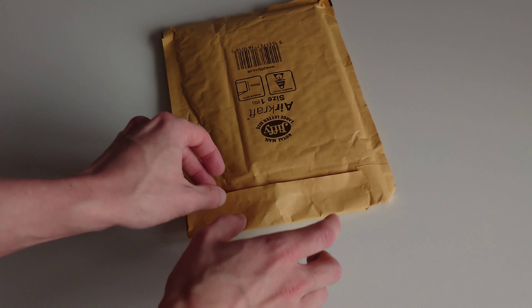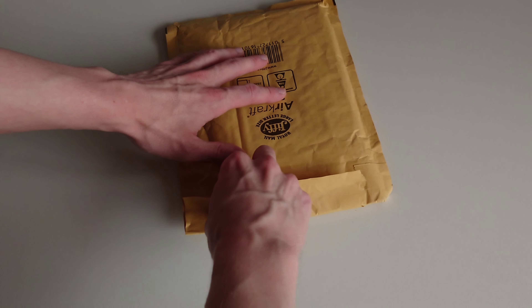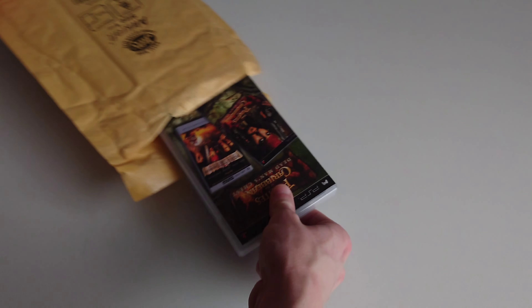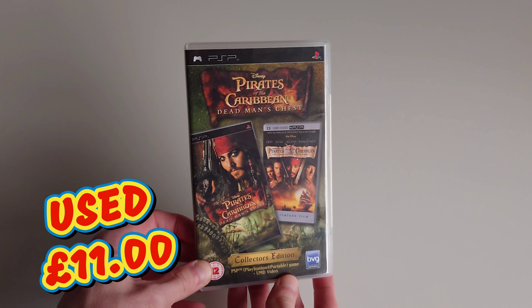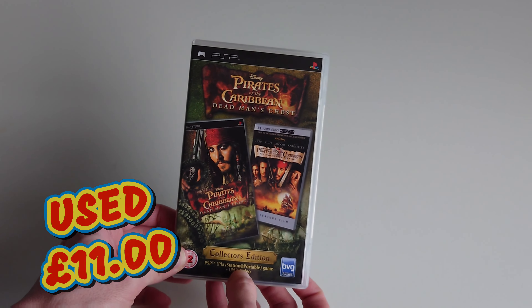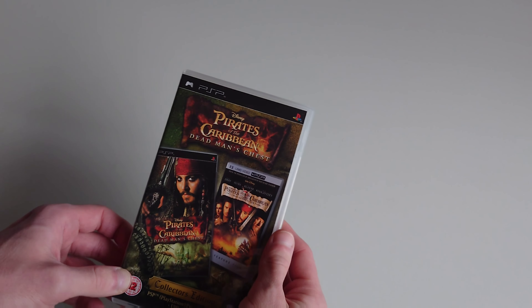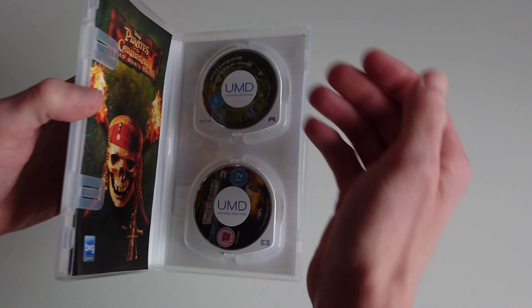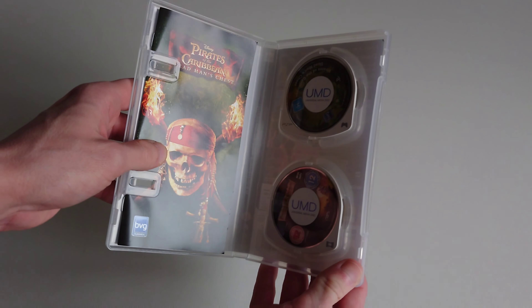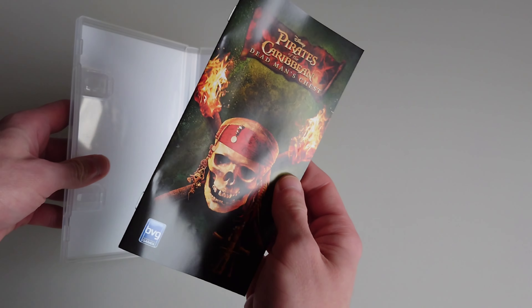On to the next package - it's Pirates of the Caribbean: Dead Man's Chest game, and you also get the actual first film as well. This is the collector's edition. Opening it up, we get two little UMD discs and a manual which looks in pristine condition.